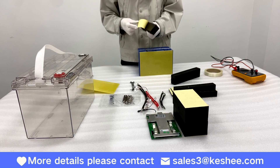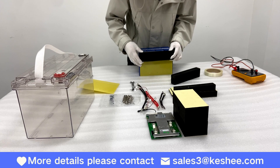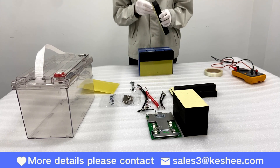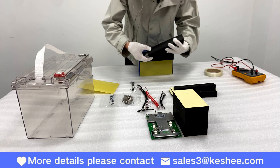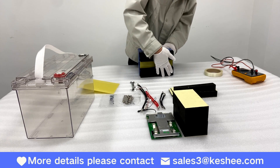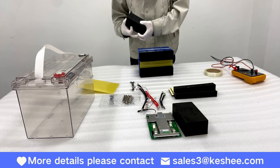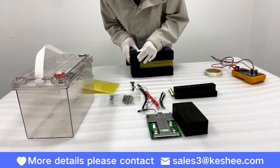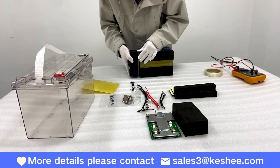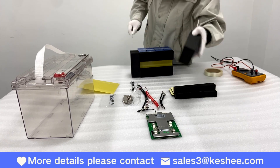Step 5. Apply thermal insulation sponge around the battery. This step is very important, as this sponge can better protect the battery from damage and may also provide insulation. The sponge needs to be applied evenly, or it may affect the appearance.